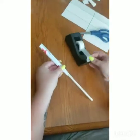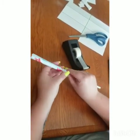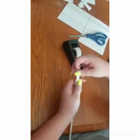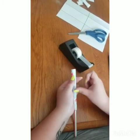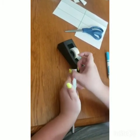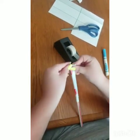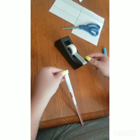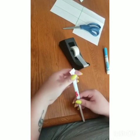Then you are going to want to put tape on it. Do not put tape on the straw — just put the tape on the paper, because we want it to be able to fly off when you blow into it. You are going to put tape at the bottom, in the middle, and right at the end. And then you are going to fold over the top just a little bit and tape that too.